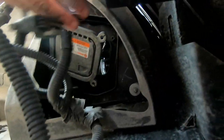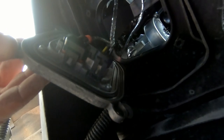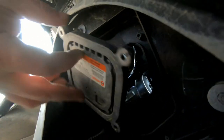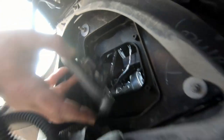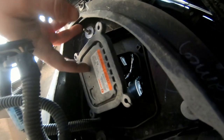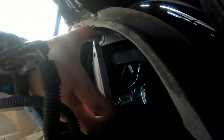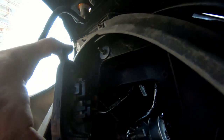Got the ballast loose, and I have to unplug two wire harnesses in the back of it and then plug the new one in. It's probably best to turn it that way — alright.